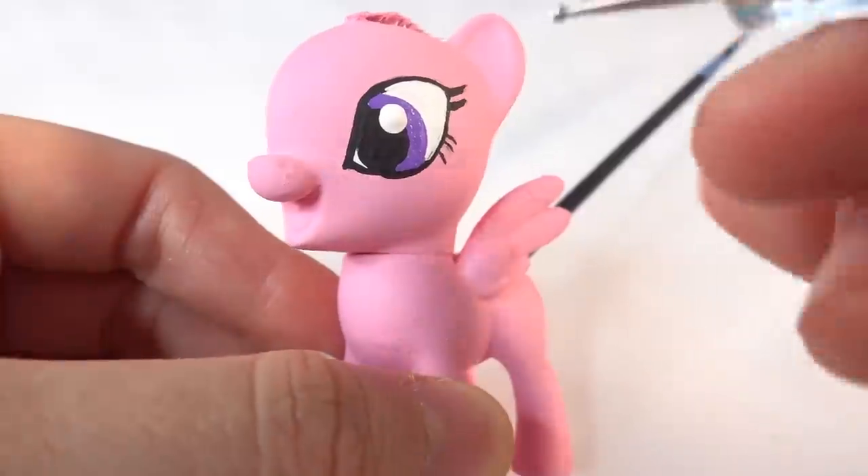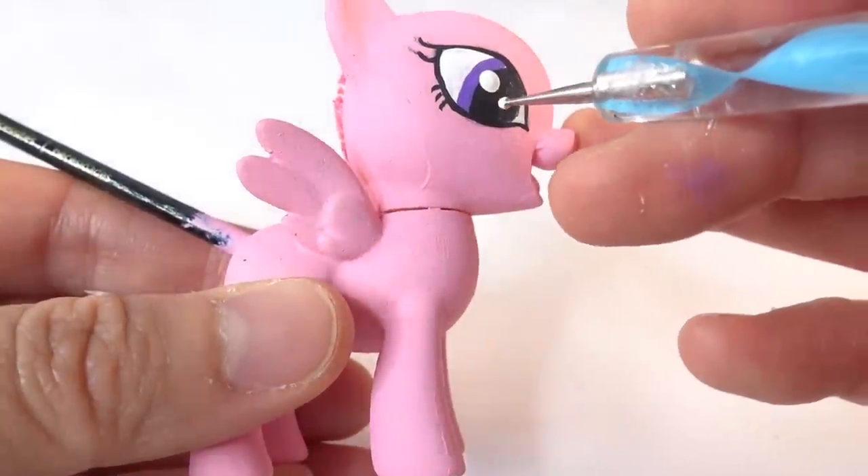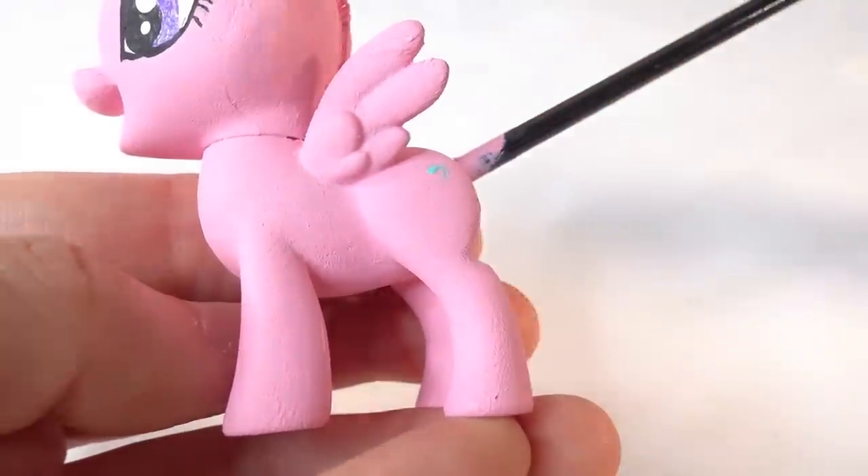To finish the eyes, we're going to add two white reflective dots. And of course, we can't forget her cutie mark.